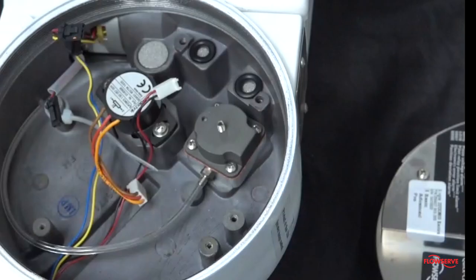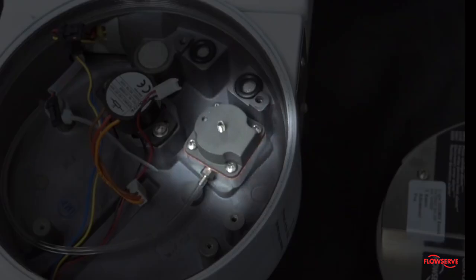This video shows how to adjust and replace the internal regulator used in most FlowServe digital positioners.